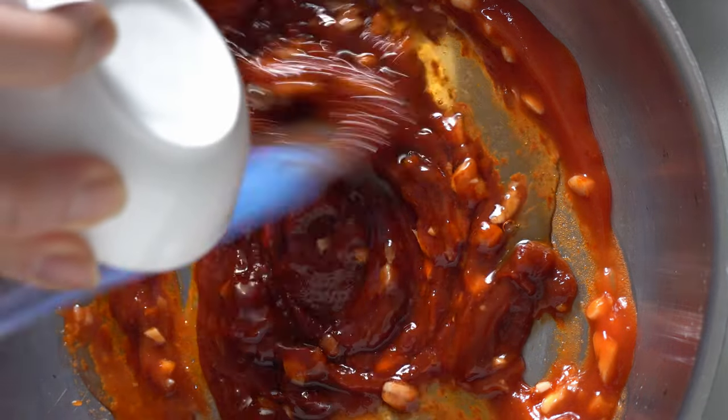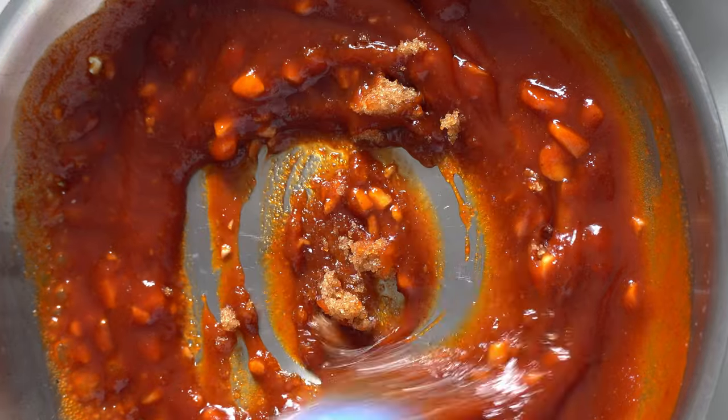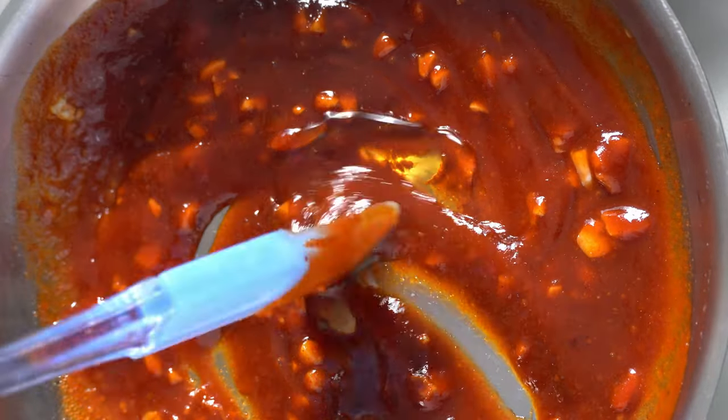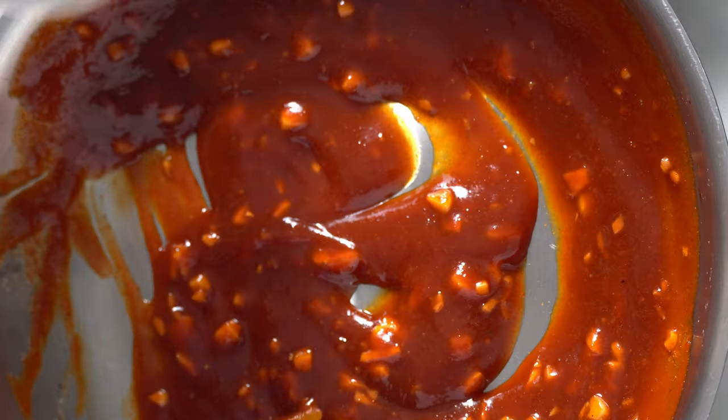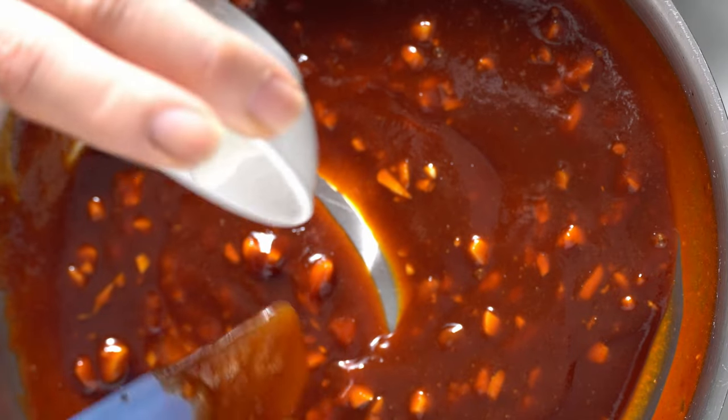Then add in your mirin and brown sugar while continuing to stir. Then gradually lower the temperature to low heat and add in a bit of sesame oil and the first half of your soy sauce, rice vinegar, and cornstarch slurry to thicken the sauce a bit.